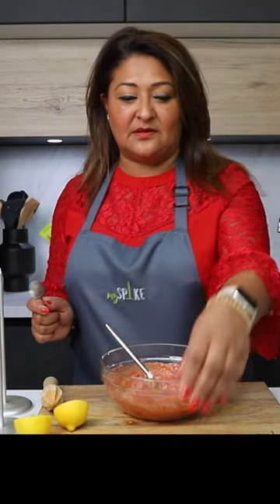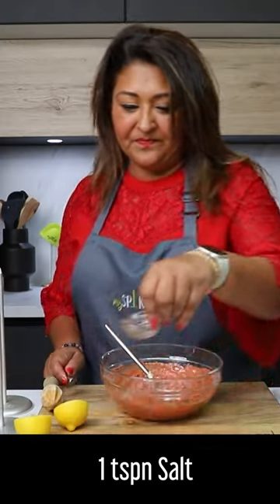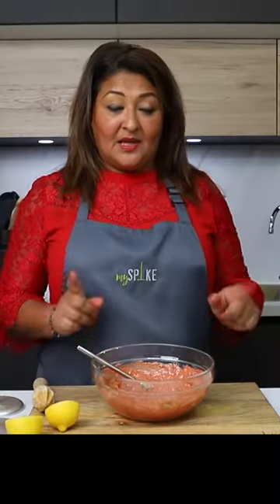Nice. I'm going to add a little bit of salt to it — I think that's about a teaspoon there — and a little more black pepper. You could at this stage add some more tandoori powder if you want, but I'm going to leave it as it is.